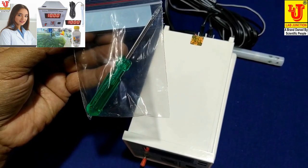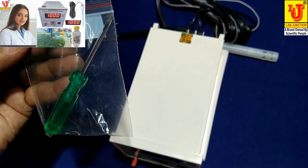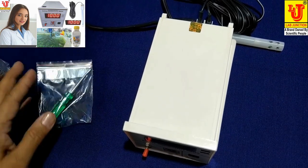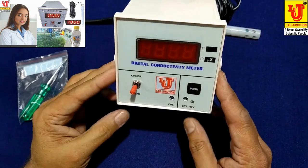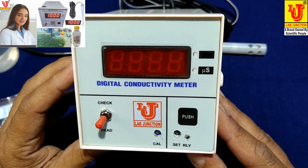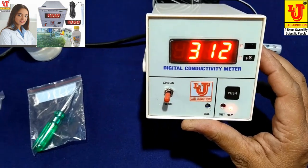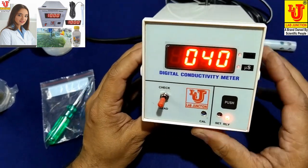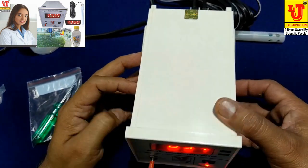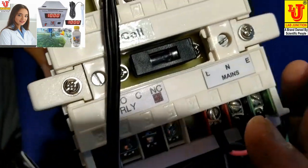For calibration of standard value and set relay value. This is the front panel of the instrument. I am switching on the instrument — it is direct plug and play. On the back side, these are the controls for mains.